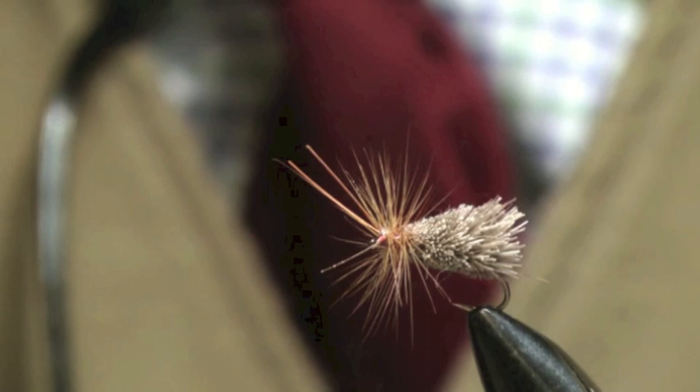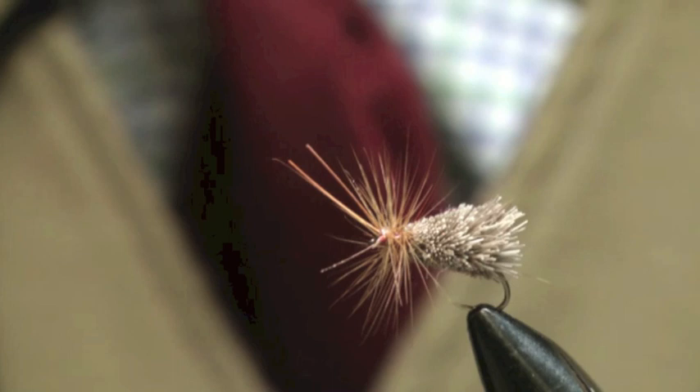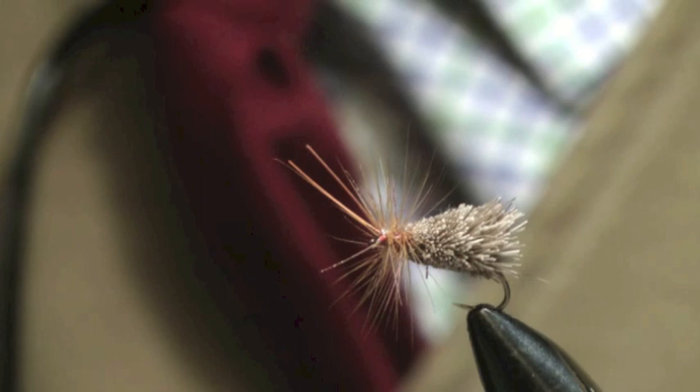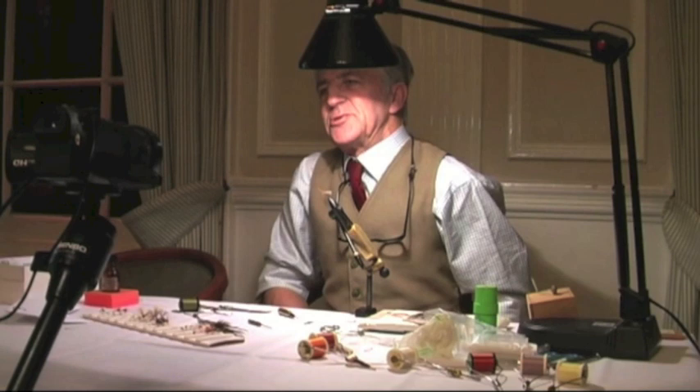But now, all he did in later years was he marked it with a felt-tip pen. You cut it flat across the top, and then if he wanted colour on it, he just coloured the bottom with a felt-tip pen underneath. And this pattern is probably the most sold sedge pattern in America, on the west coast. Out there, it's known as a Goddard caddis — you'll see it called either a G&H sedge or a Goddard caddis.